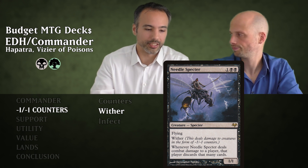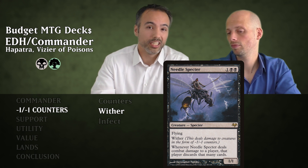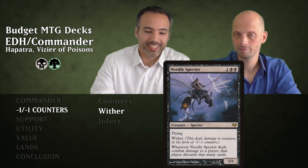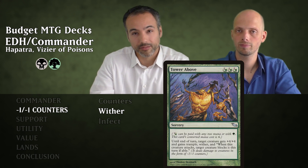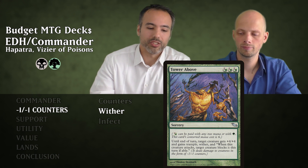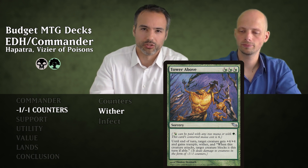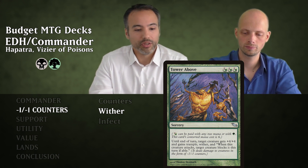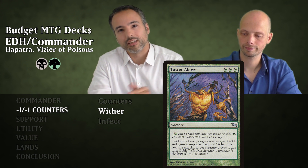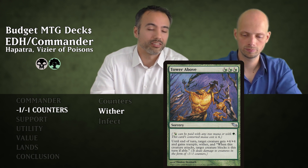There are ways to pump creatures in this deck, which is super nasty when you're hitting them and making them discard their whole hand. A way of making Needle Spectre bigger is Tower Above for three green or two generic. It's a sorcery — until end of turn, target creature you control gets +4/+4 and gains Trample and Wither. The creature also forces a target creature to block it if able. Put it on one of your snakes and it becomes a 5/5 Deathtoucher with Trample and Wither that forces a block — you'll kill the creature and replace it with another snake.